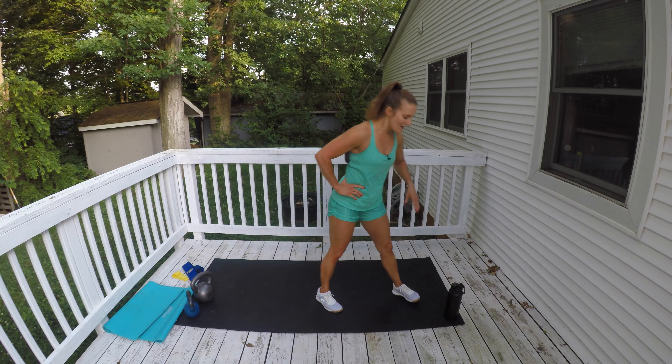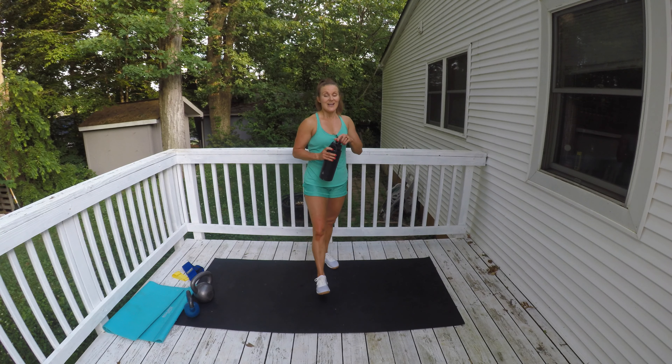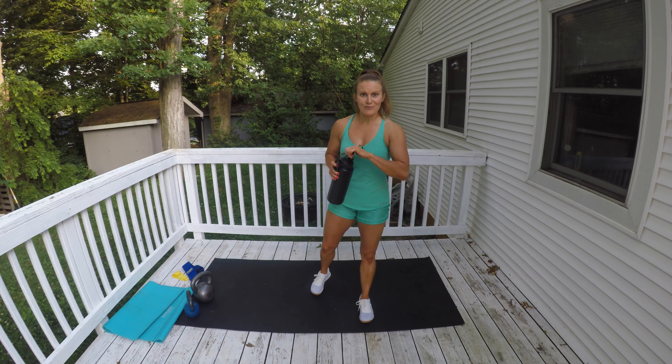A little bit of a rest — sip your water. We'll go a little bit faster with that one the next time through. Just want to make sure you have the rhythm of it right.